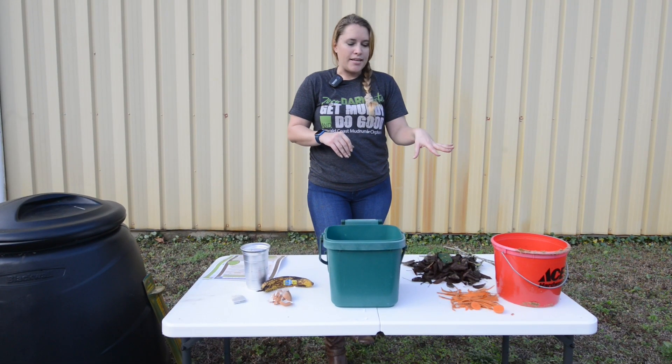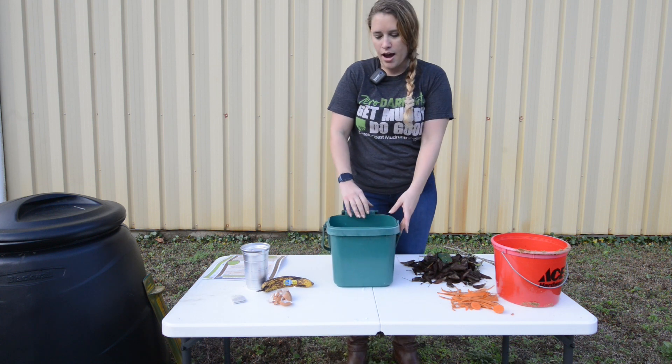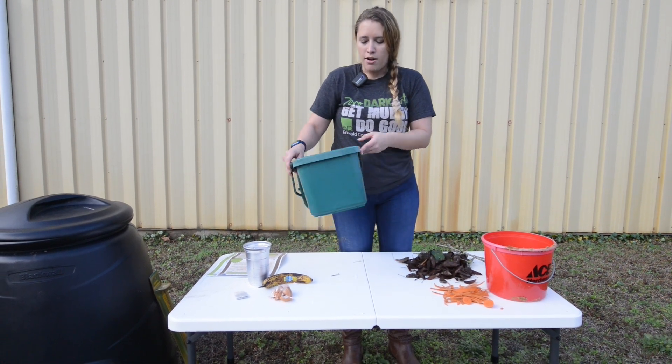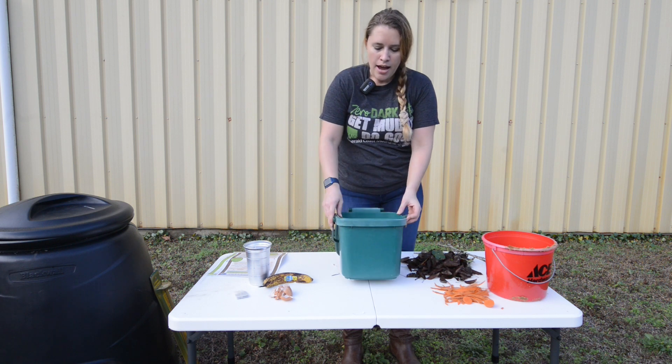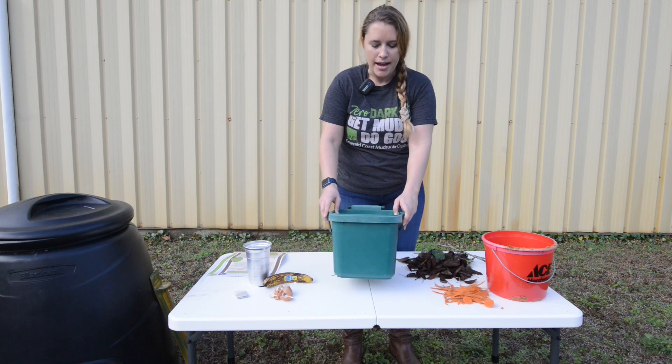We are going to be doing it step by step and we're going to show you how to create your own compost bin. First, what you can do is get a bin of any sort. Today we're going to be using the kitchen bin that we have here at the household hazardous waste drop-off location, and I already have pre-shredded paper inside as the base.